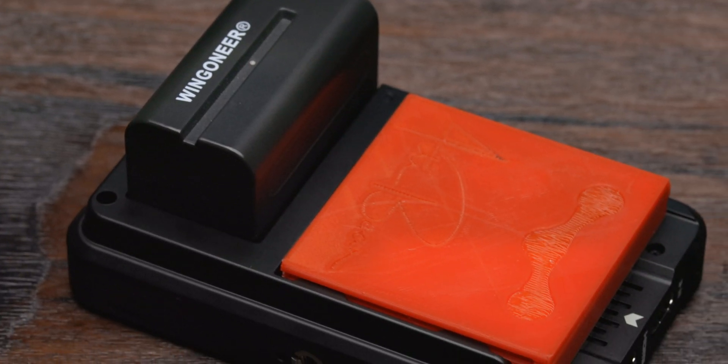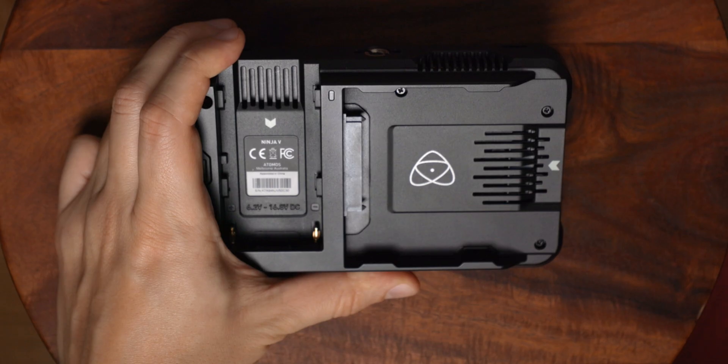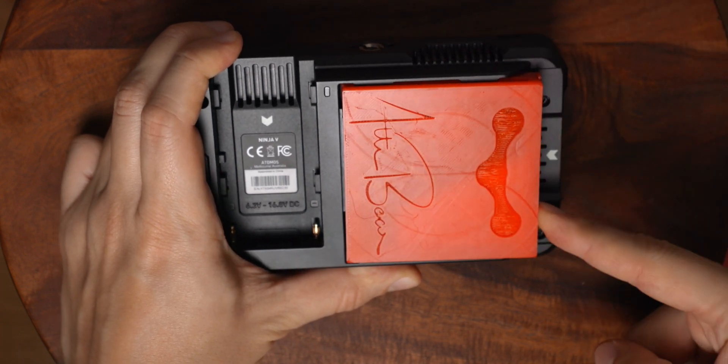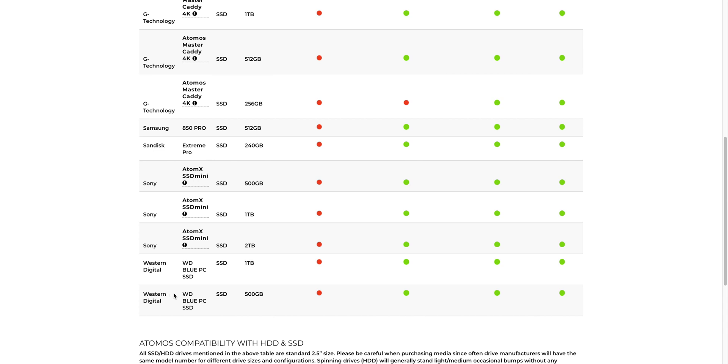So if you're working on a bigger project you will have to throw a lot of money on more than one Angel Bird SSD, whilst you could go ahead and buy a bunch of cheap drives, customize them for your needs, and even look cool in front of your customer. Sometimes it's good enough to have cheap drives like the WD Blue 500 GB, since this one is even supported by the Atomos, so why not go this way?